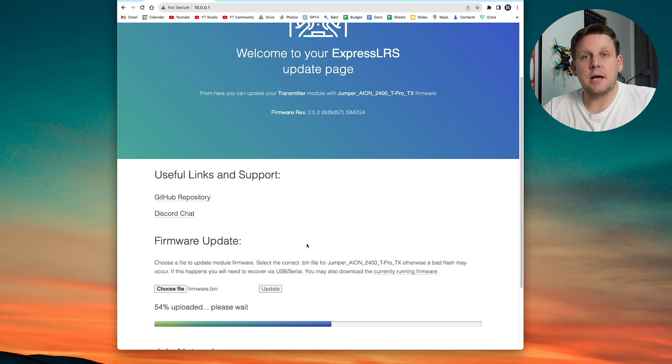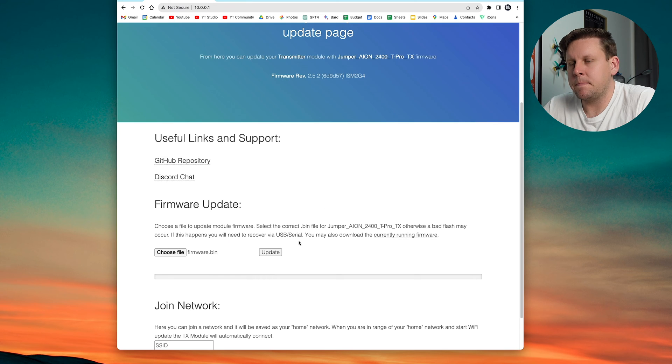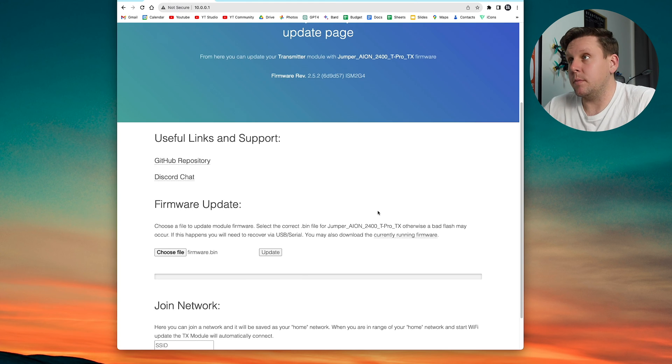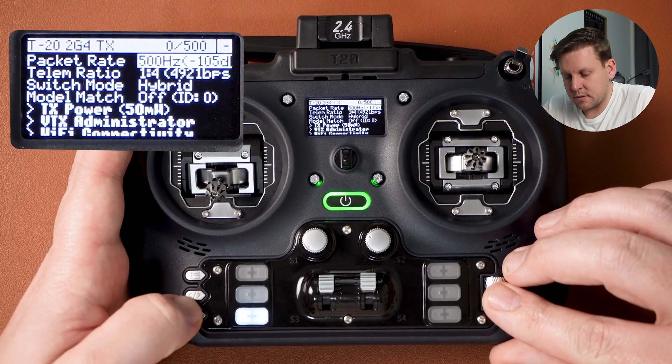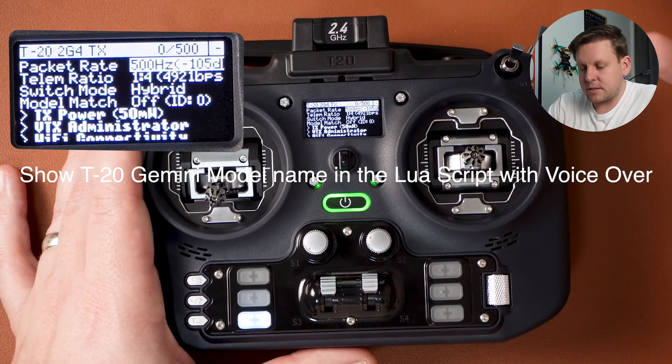After uploading you'll see a target mismatch error saying 'Uploaded image unified ESP32 target' — hit flash anyway. You'll see update complete and a prompt to wait a few seconds for the device to reboot. Go back into the ExpressLRS Lua script and you'll now see it says T20 Gemini 2G4 TX, confirming the update was successful.